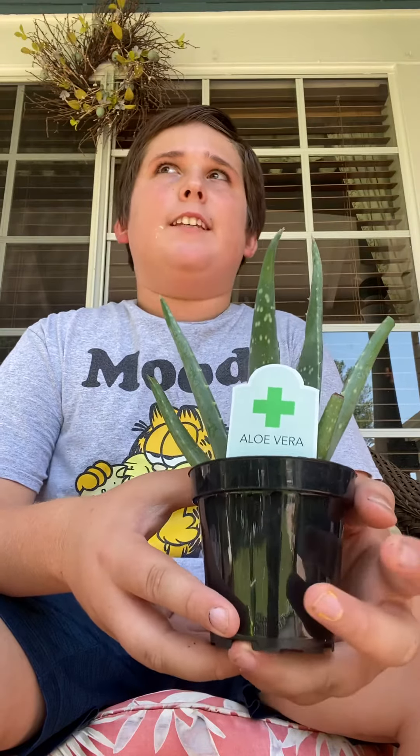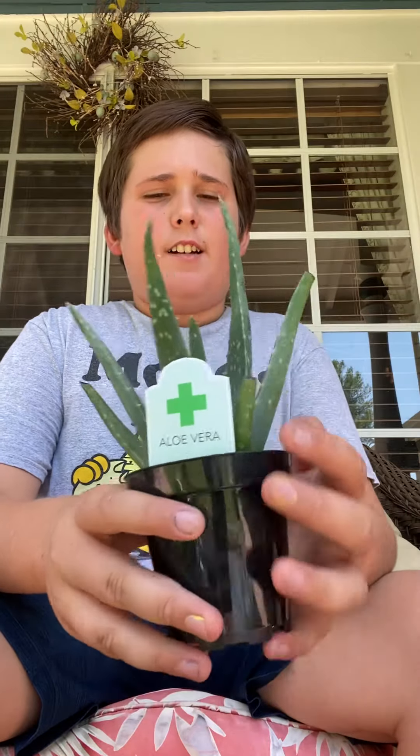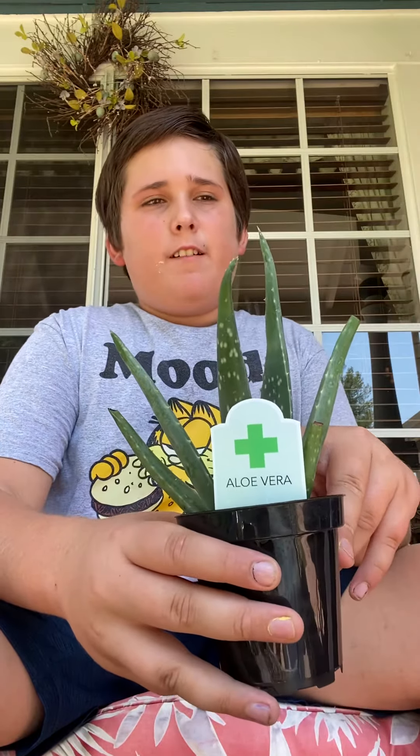All you need to give them is water. Everyone says you have to fertilize, but I don't fertilize — sometimes I use Miracle-Gro, sometimes I don't, just depends on the plant. So tip number one is no fertilizing.